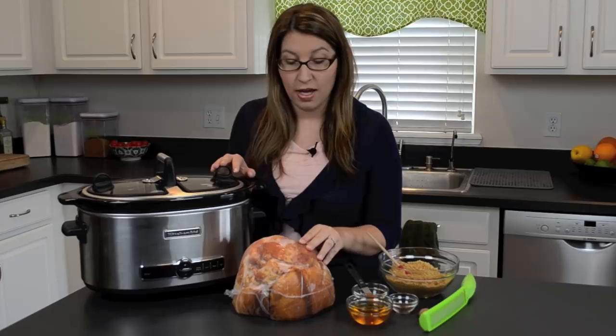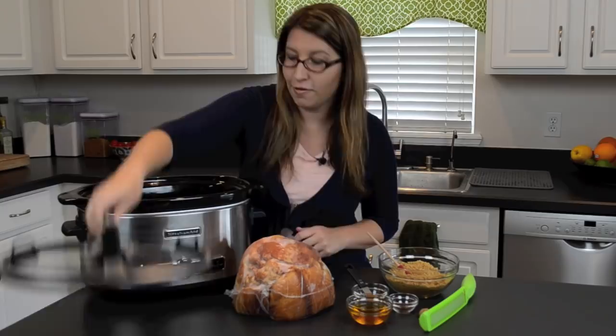Hi, I'm Katie from katiescacina.com. Today I'm here to share with you an easy slow cooker recipe perfect for any holiday dinner or maybe even a special Sunday dinner. Using my KitchenAid six quart slow cooker, I'm going to cook a ham in the slow cooker and we're going to make a brown sugar and honey glaze to go on top. So let's get started.